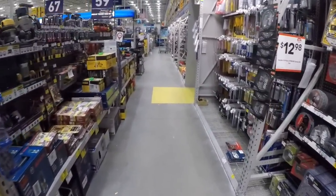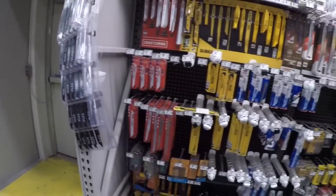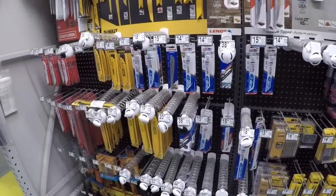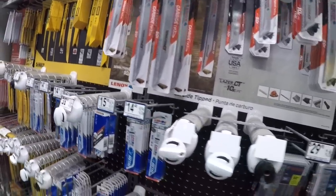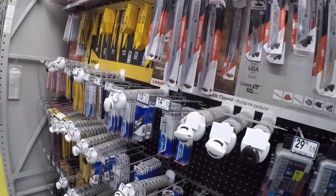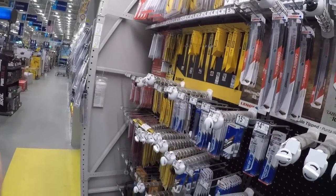I'm hopping off out of here — I got some things to do. Going to pick up some recip blades. Appreciate you guys taking a peek — let me know down in the comments what you think, and I will holler at you. Peace.